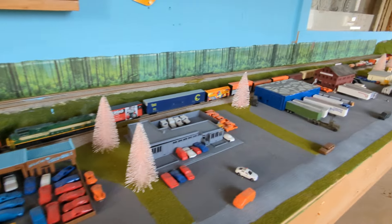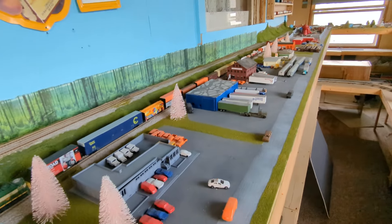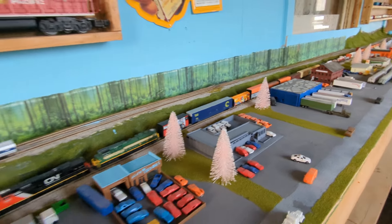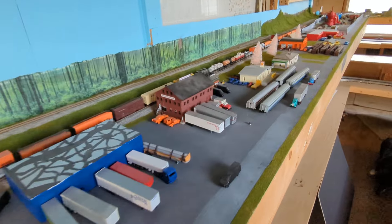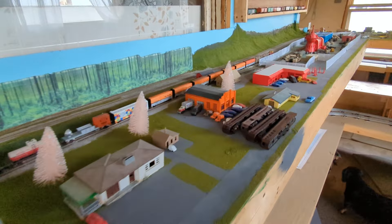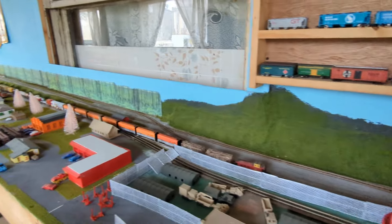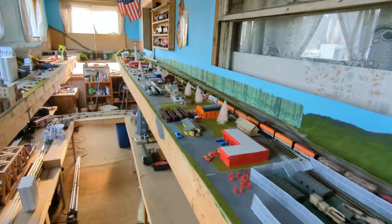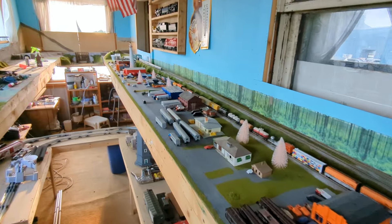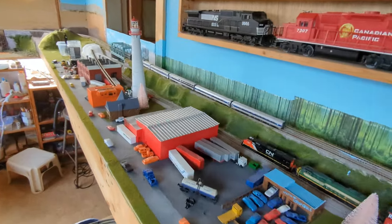I always wanted to do a video like this — it's been a while. A few people have always asked me how to get started in model trains or model railroading. I'm at my brother's place at the moment. This is his N scale, which is good for small areas like this. HO is another option — it all depends on what room you've got and how big of a layout you want to set up.